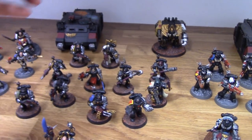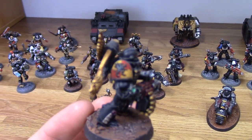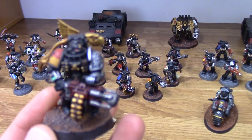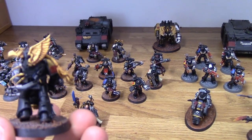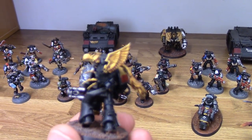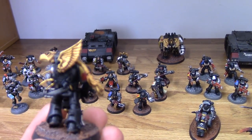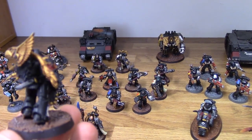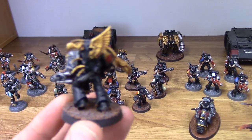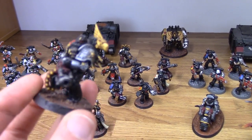This is one of my favourites. This is a Howling Griffon, and I've essentially turned his backpack into a Griffon. I've used the claws from the Admech, and we've got the eagle head. This is actually based off the Space Marine Commander backpack, then I added a wing and then a lion's tail to represent a Griffon. I'm really happy with how that one turned out.